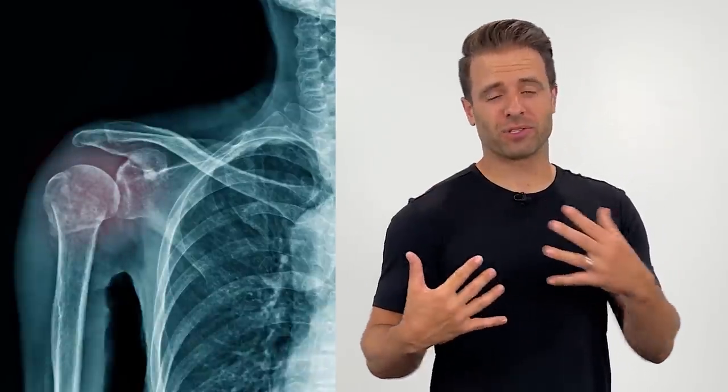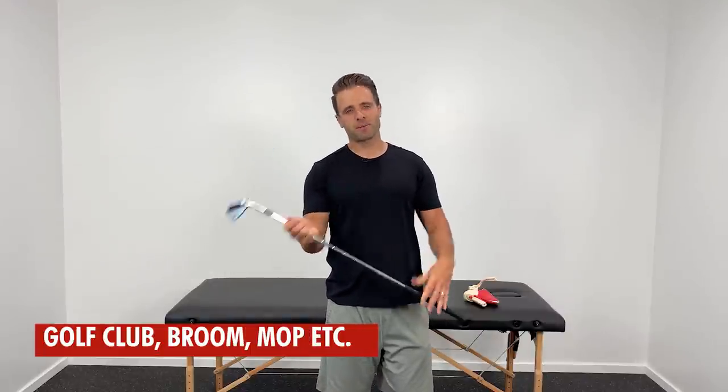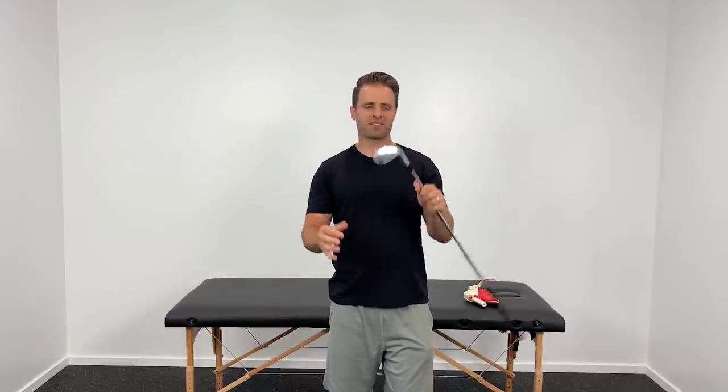The first thing that's going to help the popping and clicking in your shoulder is to get it stretched out. A lot of times what happens is the anterior shoulder capsule, the front of your shoulder, gets tight and causes your shoulders to round forward. That throws off the movements, and all of a sudden that can lead to pain and popping and clicking. So we need to stretch out the front of the shoulder. I'm going to grab a golf club — you can also use a broom, a mop, a dowel, or something about this size.